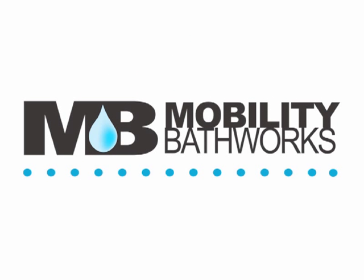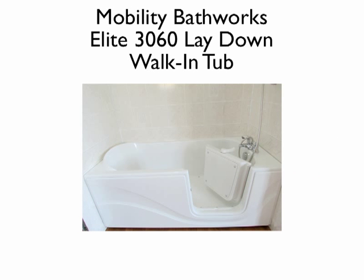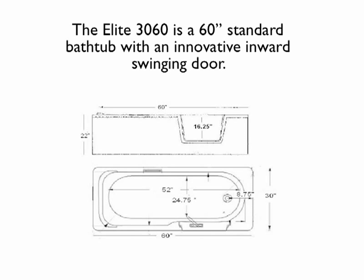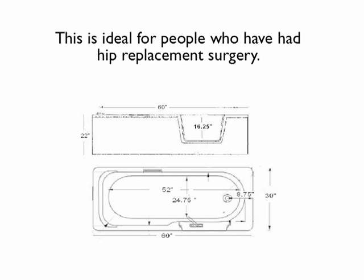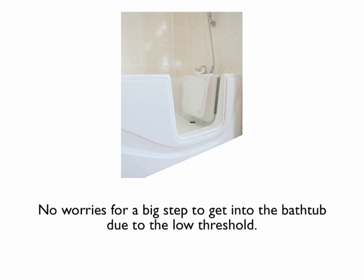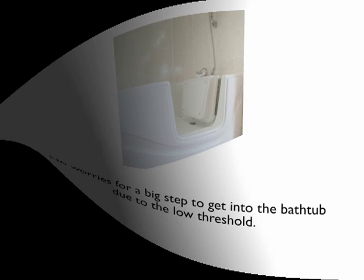Mobility Bathworks presents the Elite 3060 Lay Down Walk-In Tub. The Elite 3060 is a 60-inch standard bathtub with an innovative inward swinging door. This is ideal for people who have had hip replacement surgery — no worries about a big step to get into the bathtub, due to the low threshold.